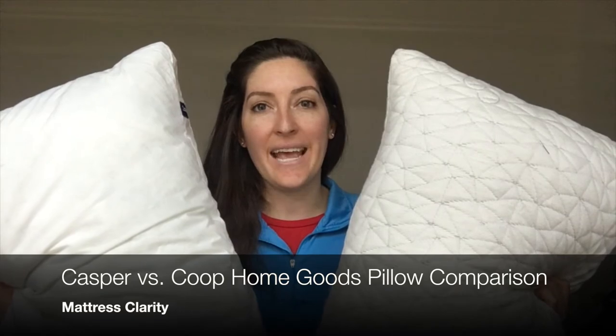Hey, it's Katie from Mattress Clarity. Today I'm comparing the Casper pillow to the Coupe HomeGoods pillow.